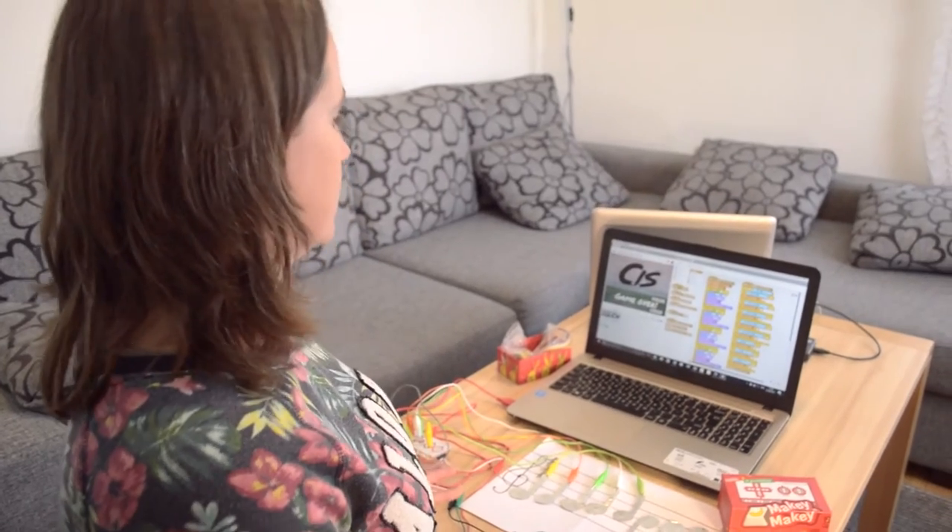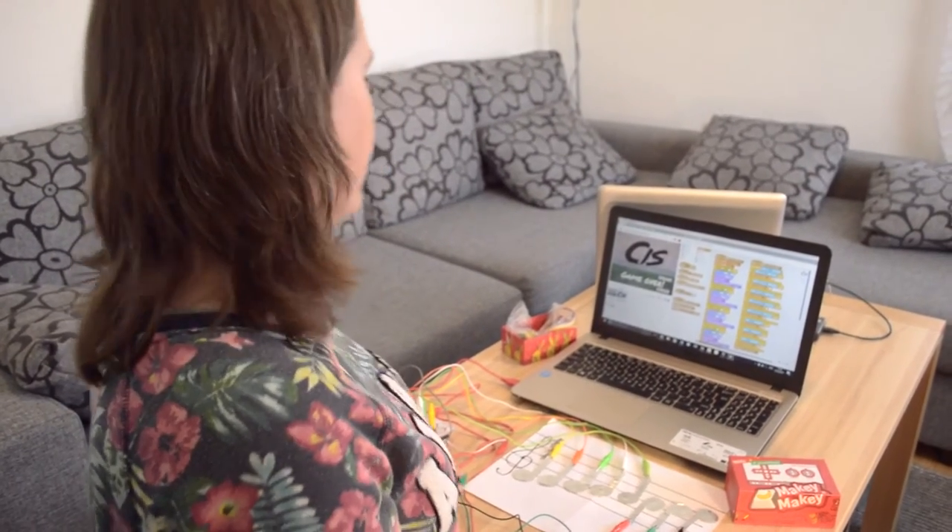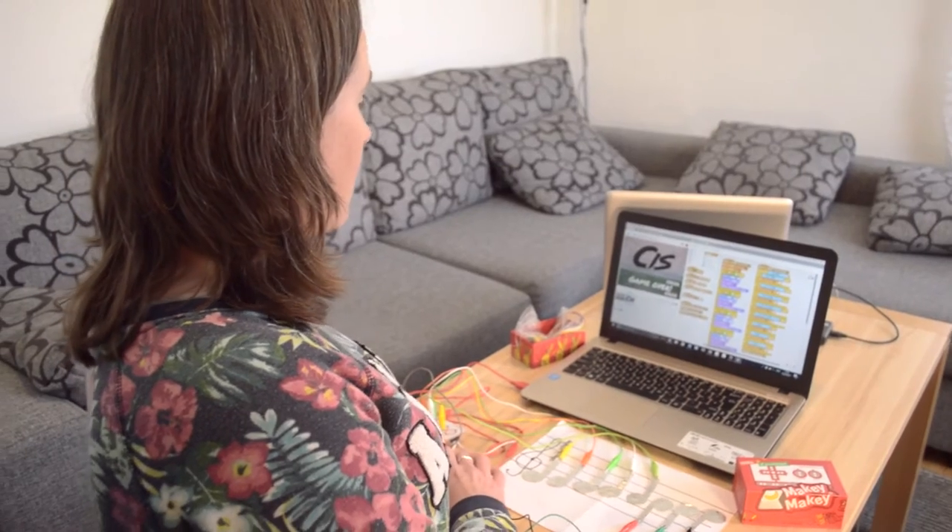Then I added in the score, the timer, and a game over screen at the end. After that I got an idea for another game, so I made that one too.